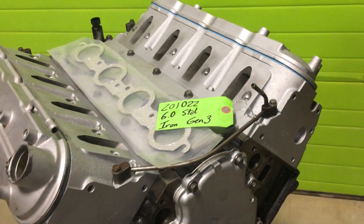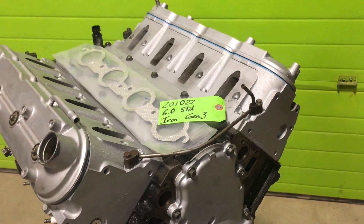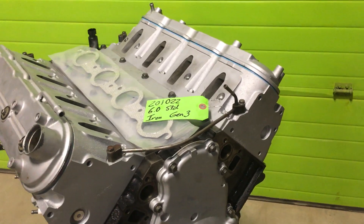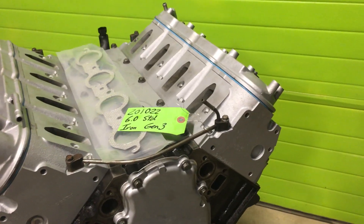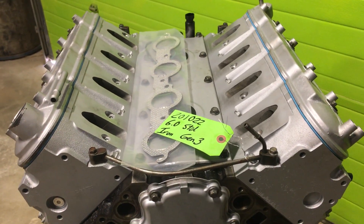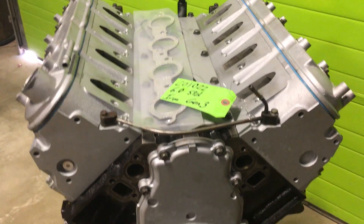A lot of people start modding these things and then they say it doesn't run right. They are electronic fuel injection — you must have them professionally tuned. You could put a carburetor on this and go that way. If you're old school you can do that; in fact it would look rather nice. We've done that — we've made retro builds.